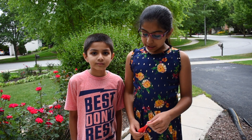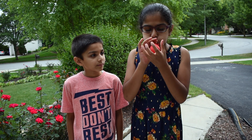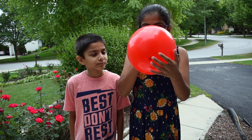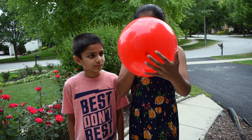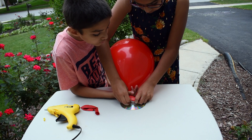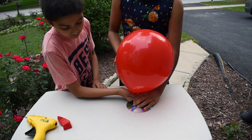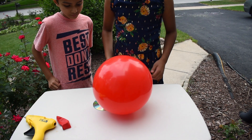Now, blow up your balloon and attach it to the bottle's cap. Let's go!